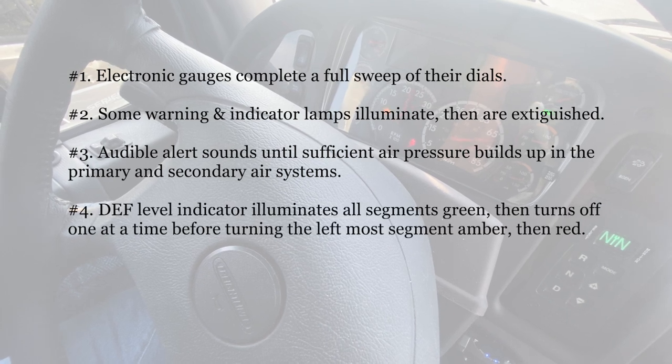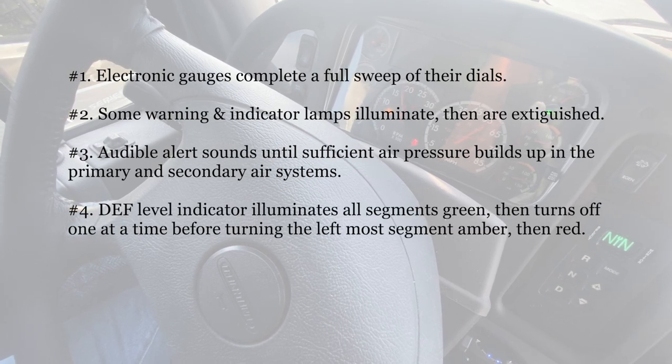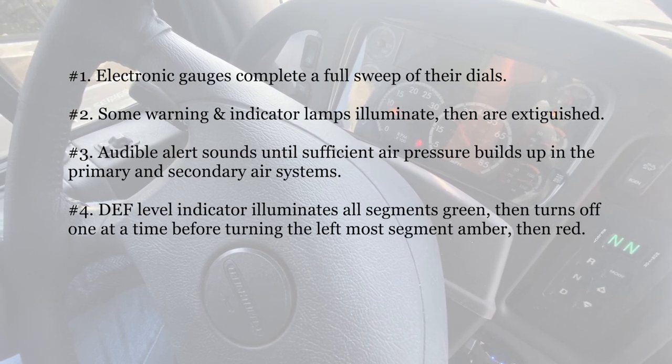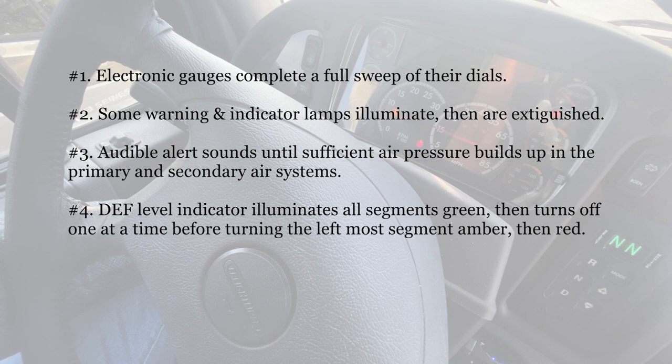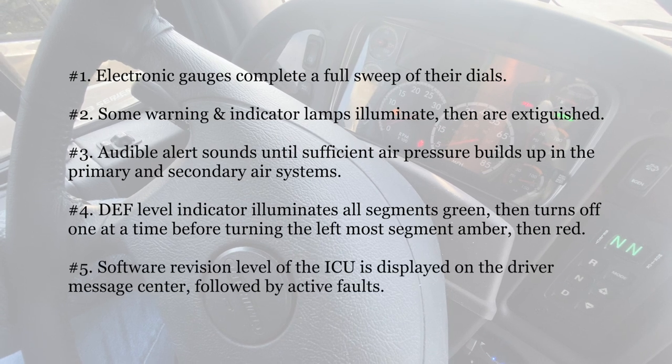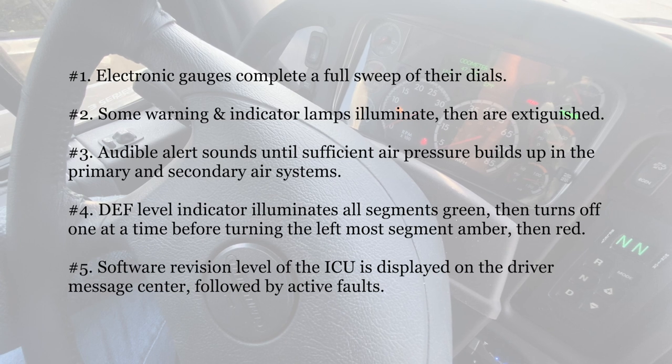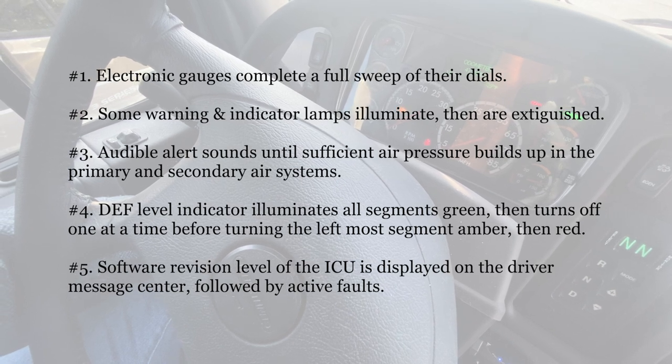Number four, the DEF level indicator illuminates all segments green, then turns off one at a time before turning the leftmost segment amber then red. Number five, the software revision level of the ICU is displayed on the driver message center followed by active faults.